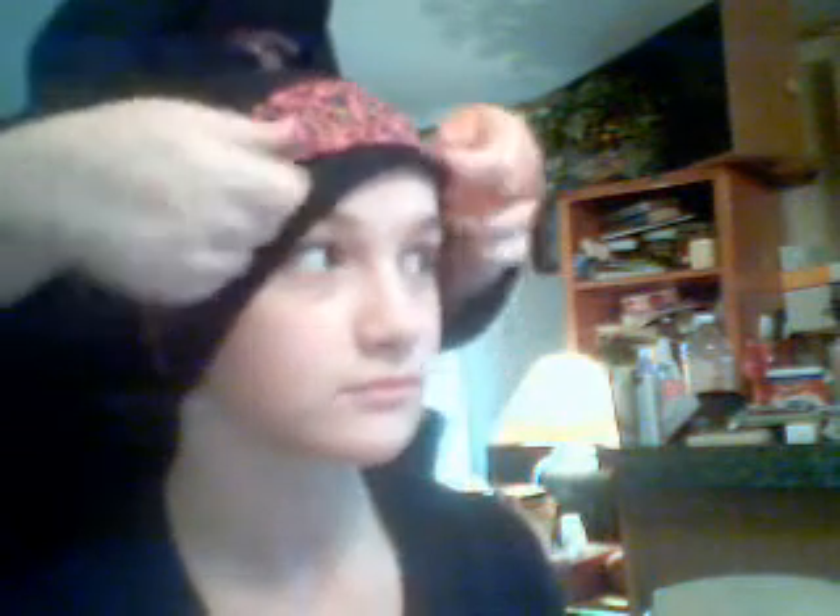And then we're going to take this really pretty hijab — looks like this — and then we're going to put it down like that, how it's all nice and loose.